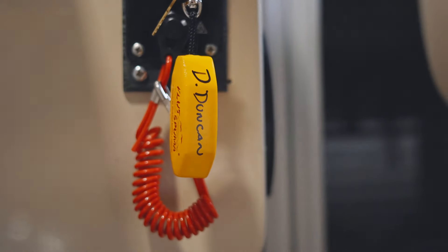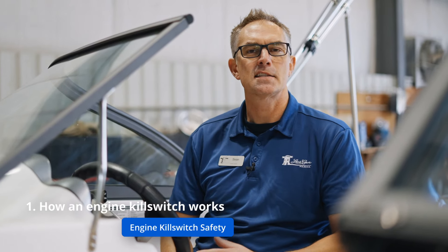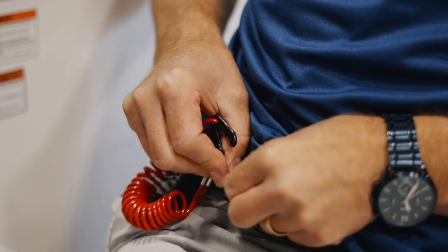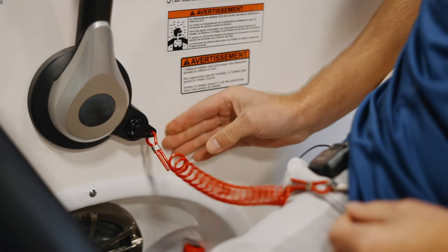An engine kill switch is really designed to protect you. It has a switch with a lanyard or a cord on it that's designed to be clipped to your body, so that when you are driving down the lake or ocean or river...